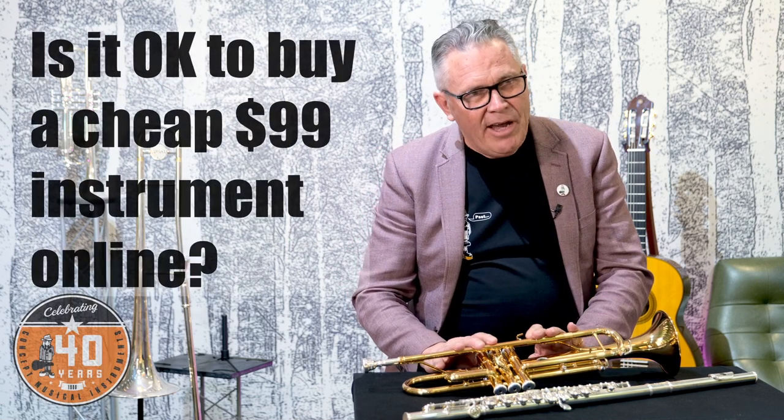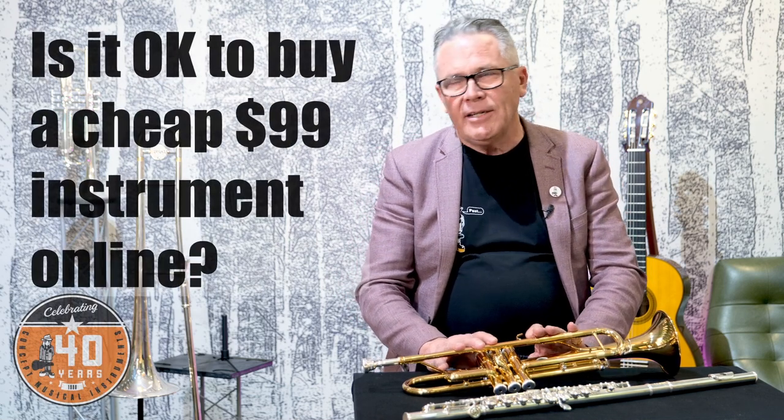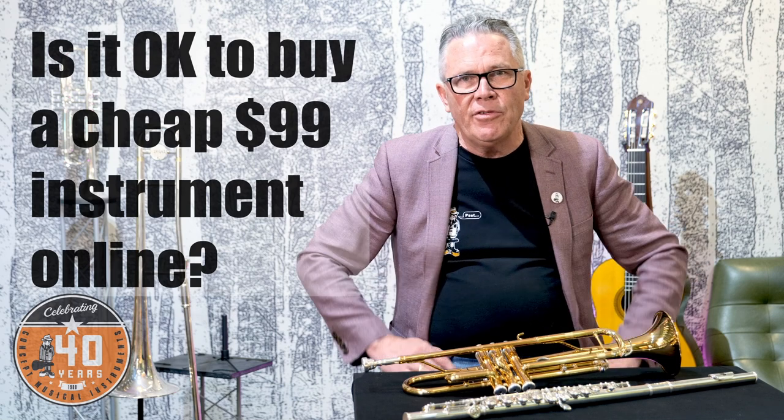Hi, Graham from Concept Music here. You might have watched our earlier videos on how to buy a secondhand instrument, and one thing I feel I should cover is: what about the cheap $99 ones you can buy online? They really do look pretty good from a photograph, so why should you not buy a $99 flute, trumpet, or trombone online?